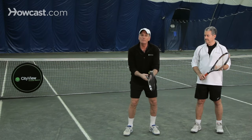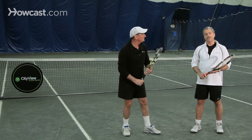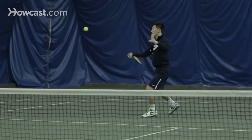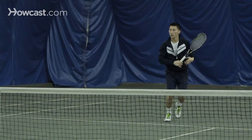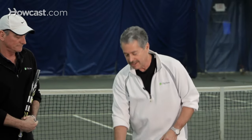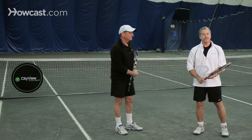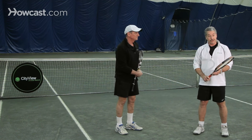Continental, eastern, semi-western, and western. Tennis pros these days, when they hit their forehands, are typically using the semi-western grip. The simplest way to find the semi-western grip: put the racket on the ground, pick the racket up in this position, and you're basically ready to go.